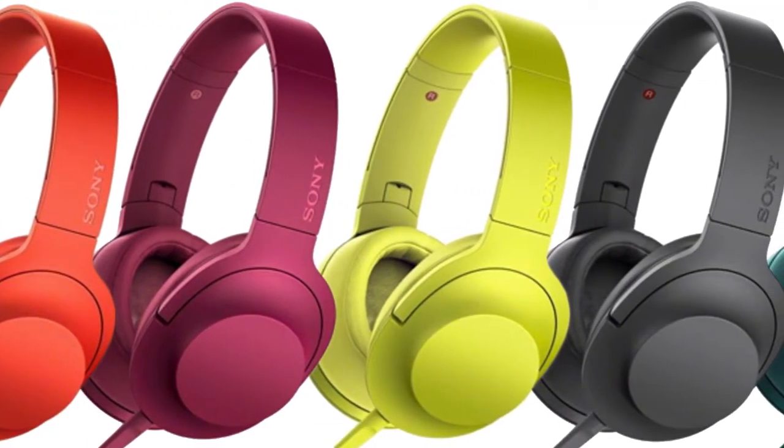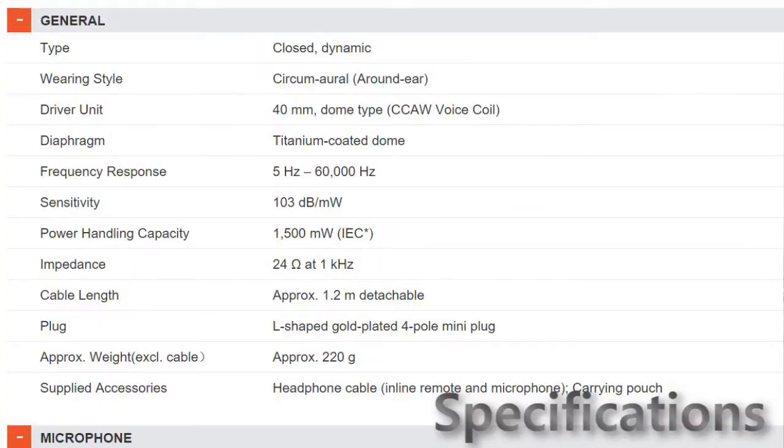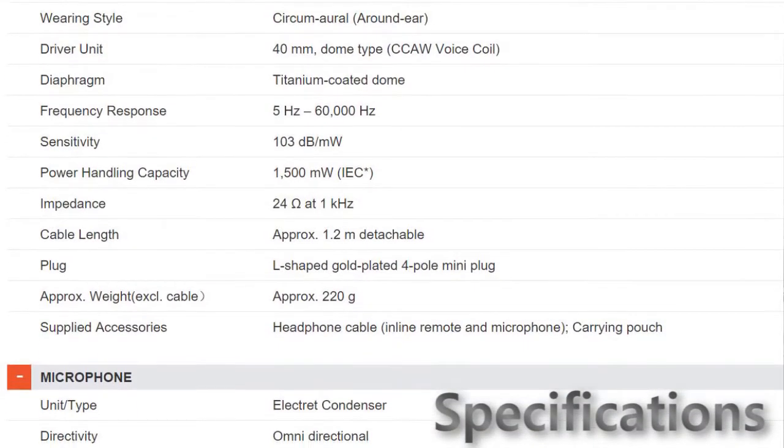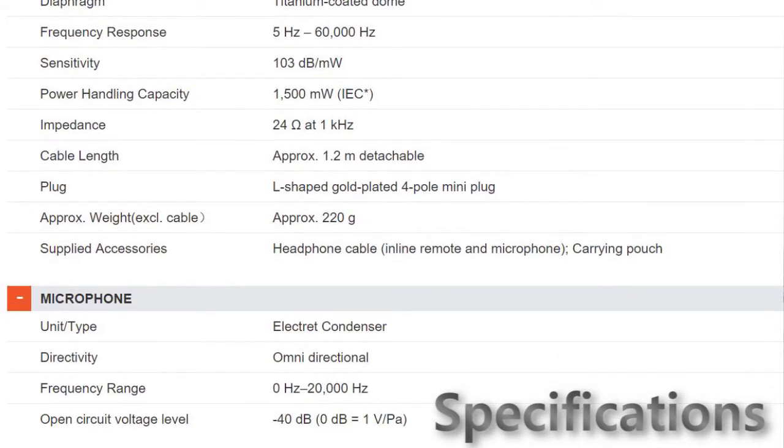These headphones are available in five colors, which are shown on your screen. Before I talk about the sound, go through the specifications of this product, which are now being displayed on your screen — if needed, pause the video and glance through them.